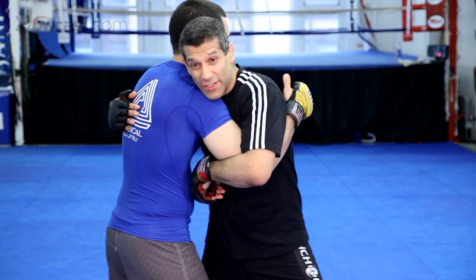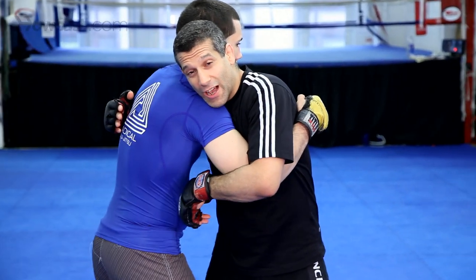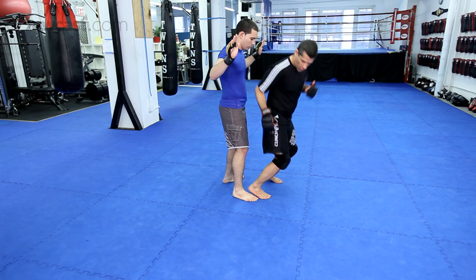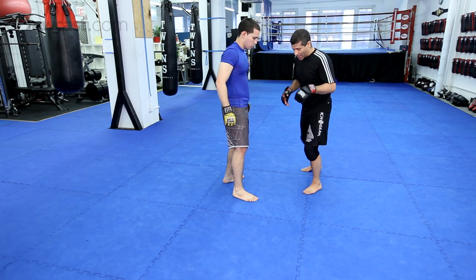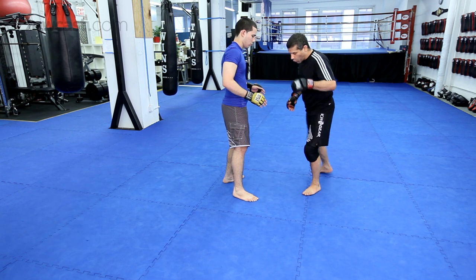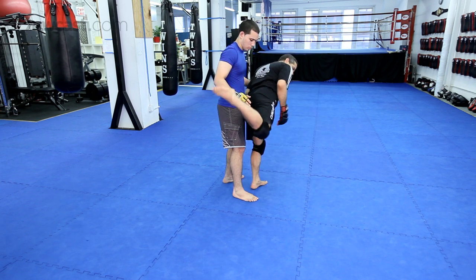Now, again, we're in the clinch here. I'm going to do that same footwork that we did before, but I'm going to add a step. One, pivot. Two. I'm going to come out here. One, pivot. Kick up.